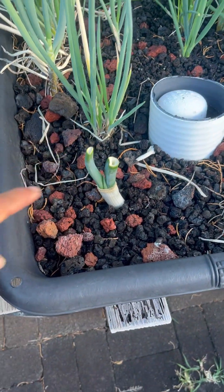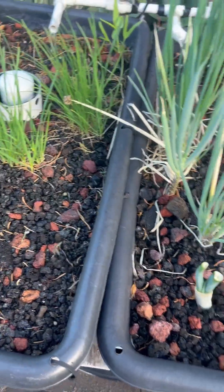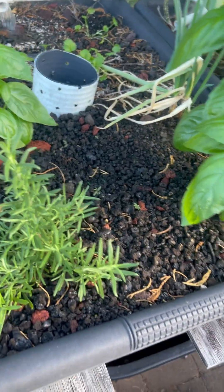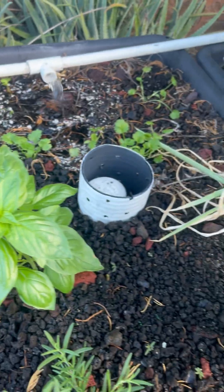These are — what are those things called? The fatter onions. It's not called scallion, what is it? Basil, rosemary, basil — basil for my pesto, and I just put in some Chinese parsley starters.